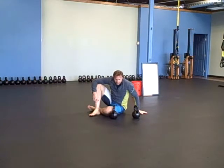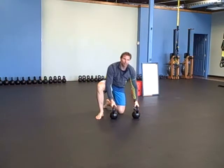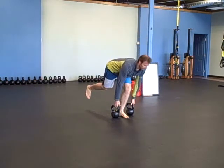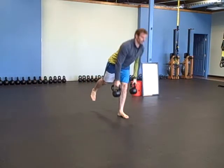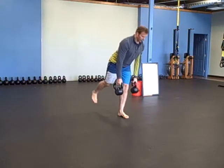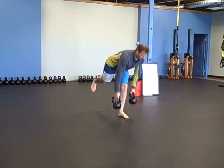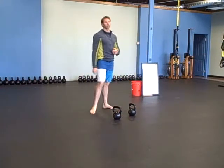Then you're going to do a one-legged deadlift with two bells — five on each side. This is the same groove as a deadlift or a swing.